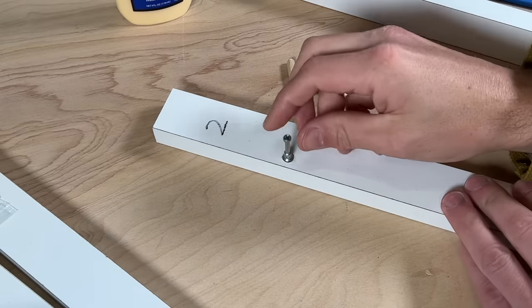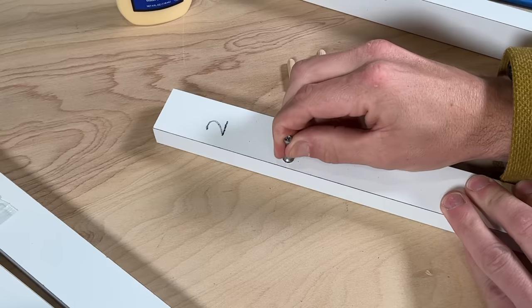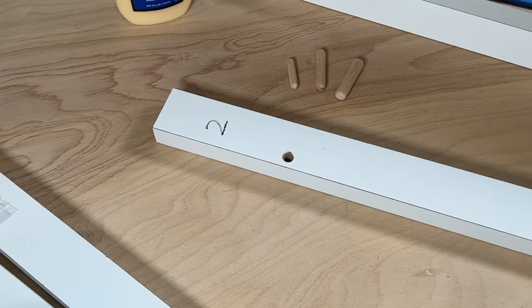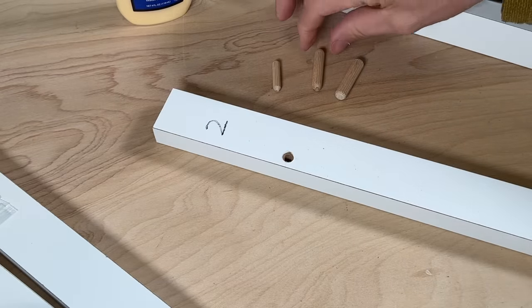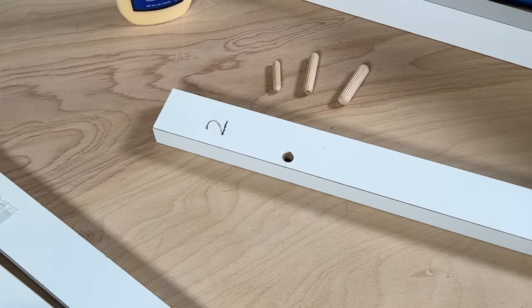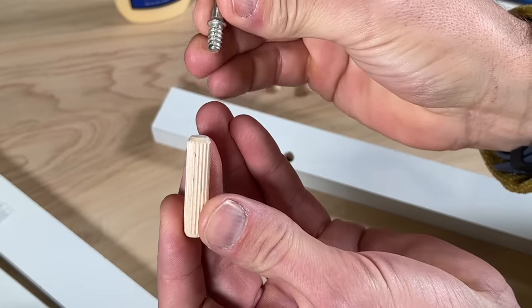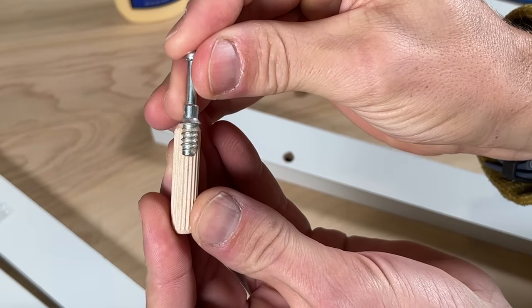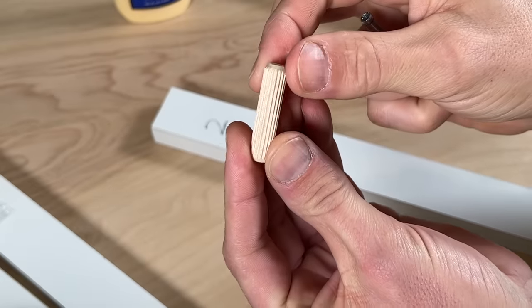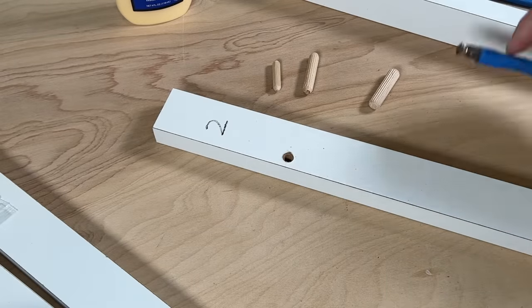For example two, the cam screw pulls right out of the hole — the threads are not able to grab onto any of the MDF. So we'll use dowel rods — you can get varying sizes at any home improvement store. You want to oversize the dowel substantially over the diameter of the cam screw threads so you'll have new material to drill a pilot hole into.